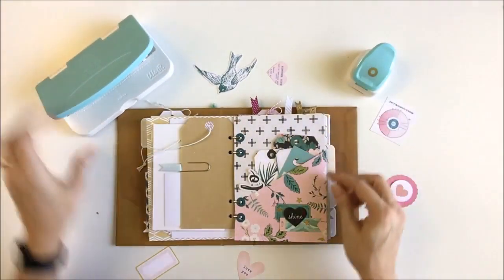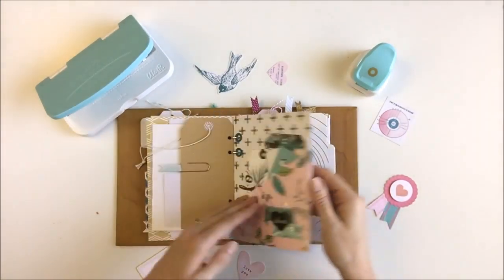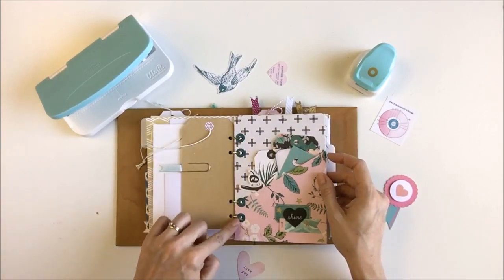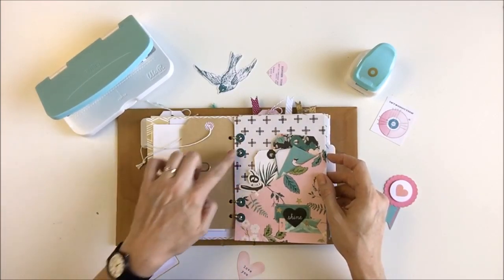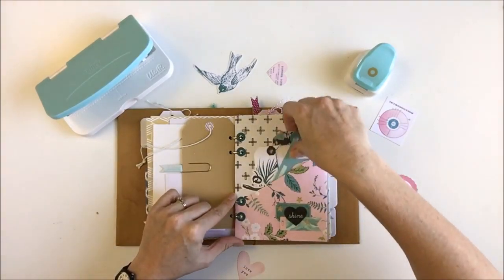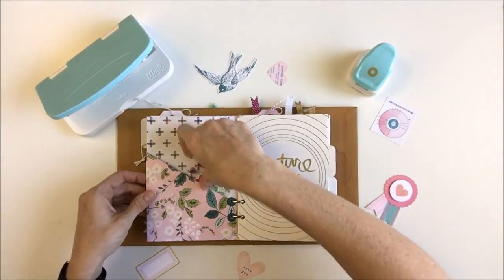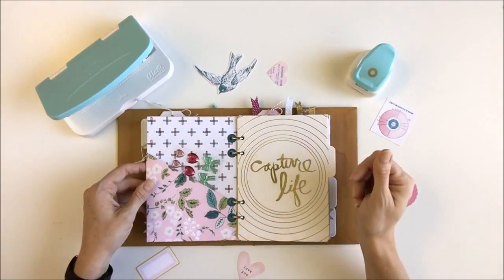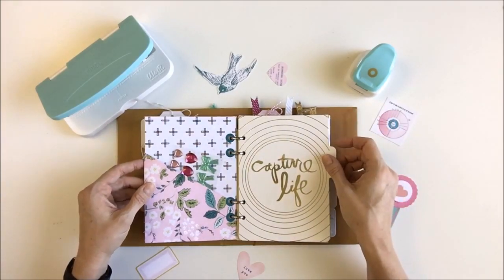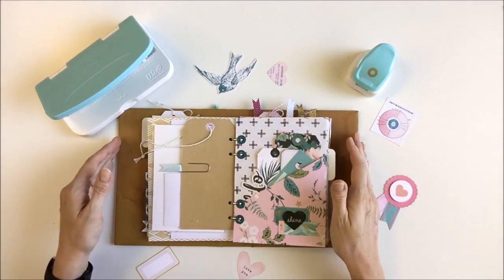What I made is a pocket folder insert for my planner and this is simple — it's just one sheet of 12x12 paper. I used the hole reinforcer punch to accent the holes a little and to strengthen them, and I just decorated a little bit. I keep labels, tags, ephemera, little stickers in here. You could put photos, receipts, whatever you want to keep in your planner. It's just really easy to make and super handy to have. So let's get started.